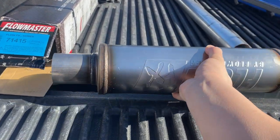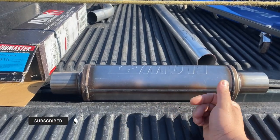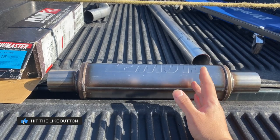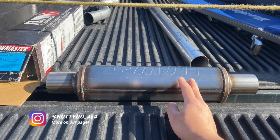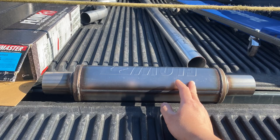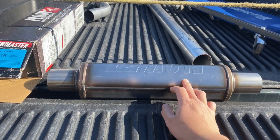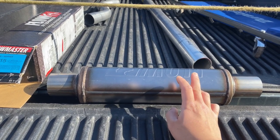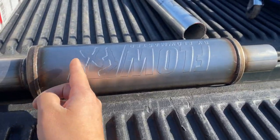I did a pre-fit where I just slapped it onto the truck, turned it on to see what it sounds like, and it kind of still sounds the same — muffled the noise a little bit. But I think once I get this installed it's still going to have a nice little rumble, which I don't mind as long as it's not too loud during idle, because I'm trying to go for something really nice and quiet. I'll have a link in the description if you guys want to check it out and purchase one.